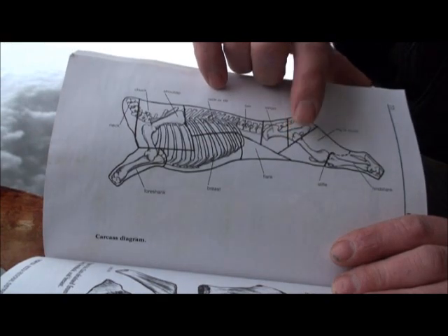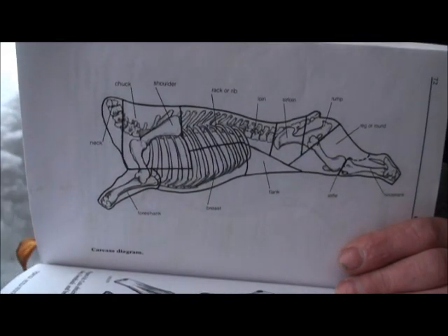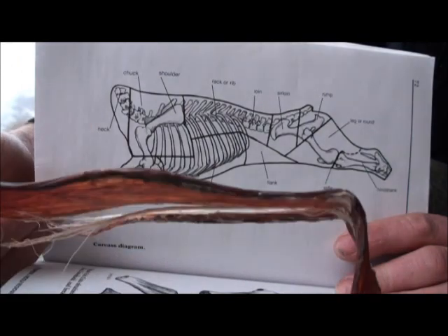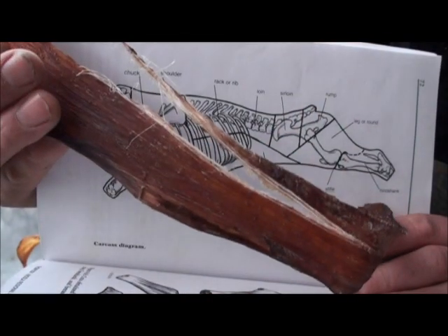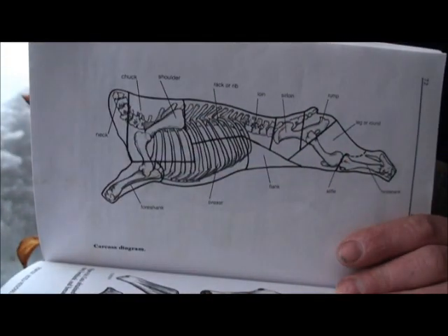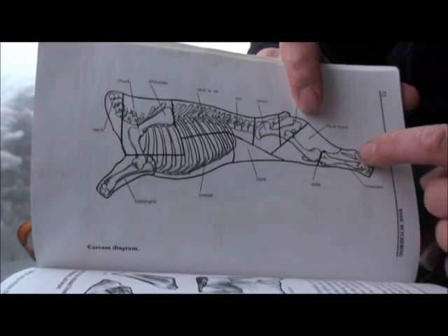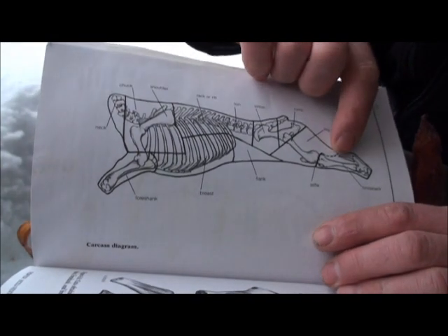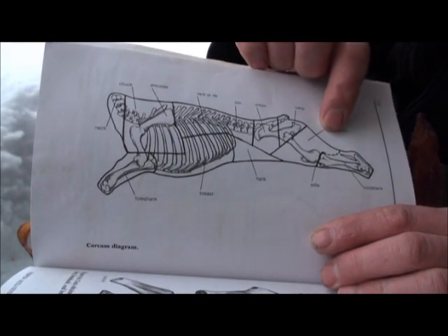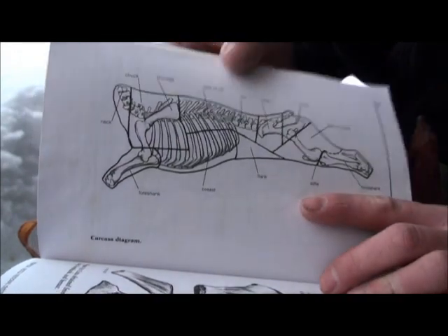If you properly learn how to bone out a hip, you can separate your top round and bottom round — or inside round and outside round as it's sometimes called. The bottom round has a large seam of gristle on the outside of it if you've seamed it out properly, and it's easy to get off and scrape clean. If you don't seam your hip out properly, you'll wind up with this in your roast steaks, which is no good. Also, right at the back, the Achilles tendon — you commonly use that to hang your game — don't just chuck that in the bin; save that and pound it out for natural fibers.